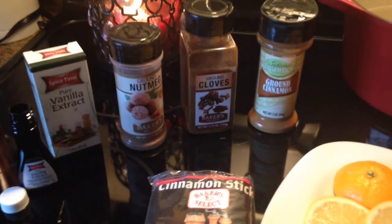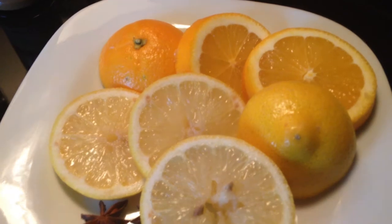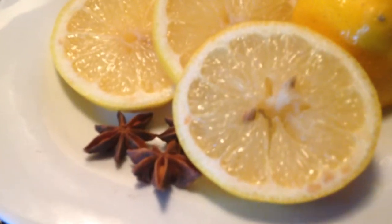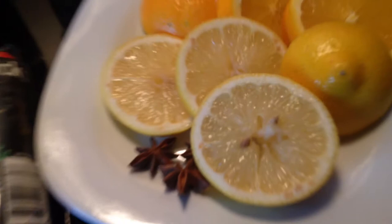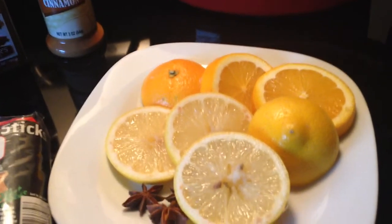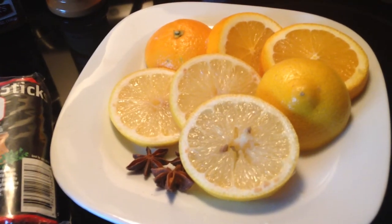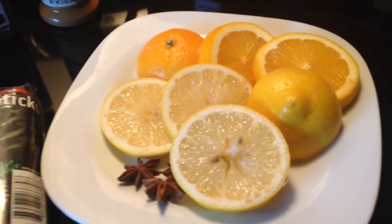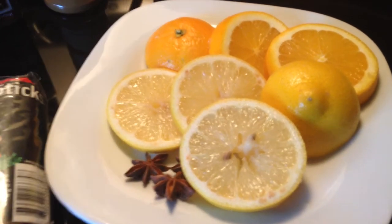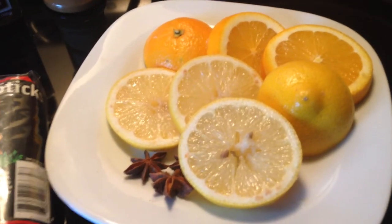The spices I picked up are all from the Dollar Tree. For fresh ingredients, I use some lemon slices, orange slices, and a couple of stars of anise. I love the way anise smells because it reminds me of old-fashioned pizzelles — it's got an amazing scent. It freshens up the potpourri, makes it pop, and acts very much like cinnamon in that it's strong and really changes the scent.